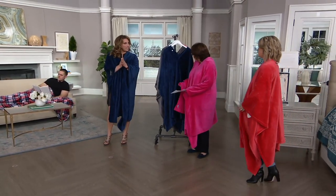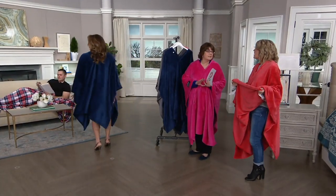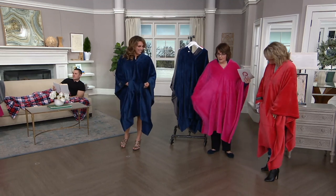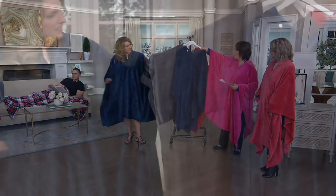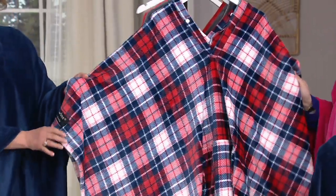Earlier this fall I was at my son's baseball game with a throw, all bundled up but couldn't get my hands out. This solves that — lightweight, warm, cozy, and your hands are free. These are great for someone recovering from an illness, college students, and Valentine's Day is coming up — get that red coral. I'm in the fuchsia pink, Jess is in navy blue, we have gray as a great unisex color, and the new plaid print which is our most limited.